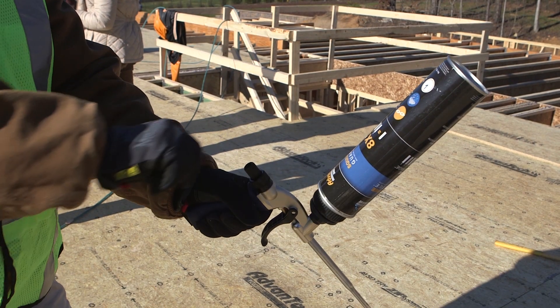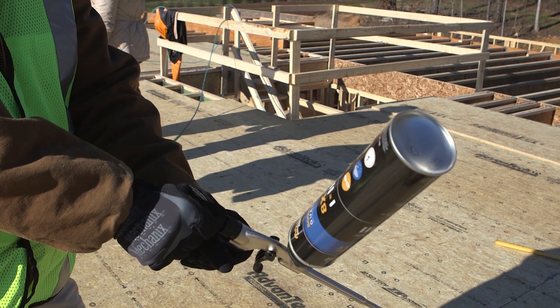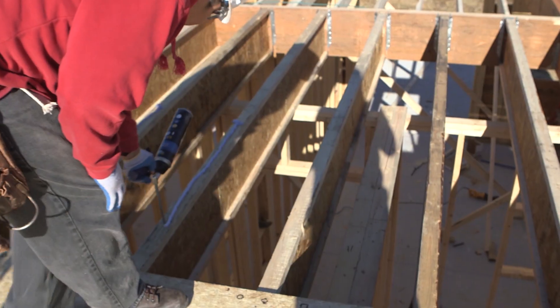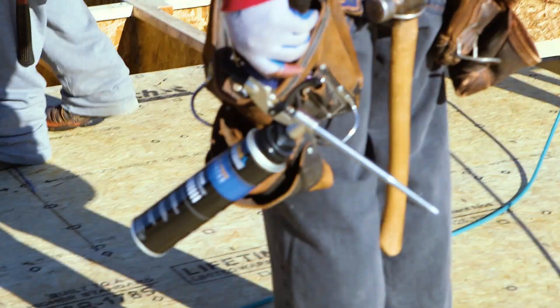When you're done for the day, if there's still adhesive left in the can, simply shut off the applicator by turning the knob clockwise until it stops. You're done — it's that easy. You can store the applicator gun with the can of adhesive attached for up to 30 days.